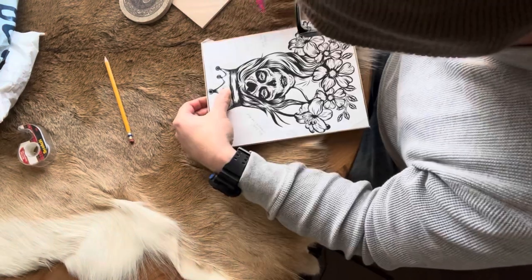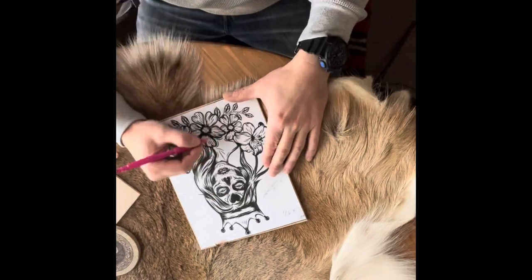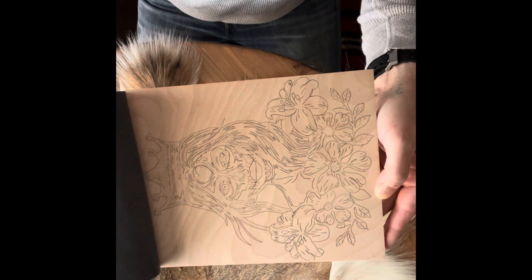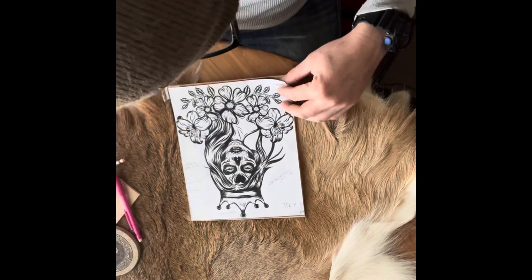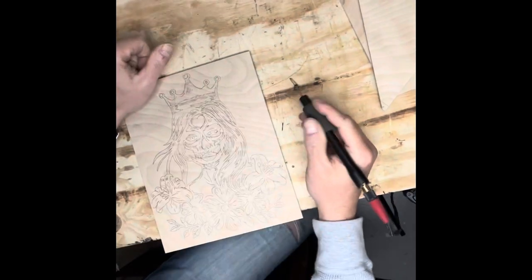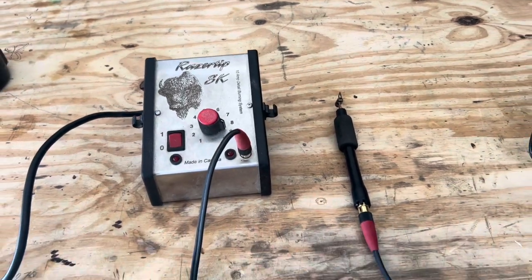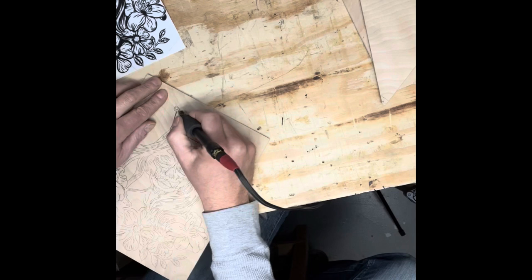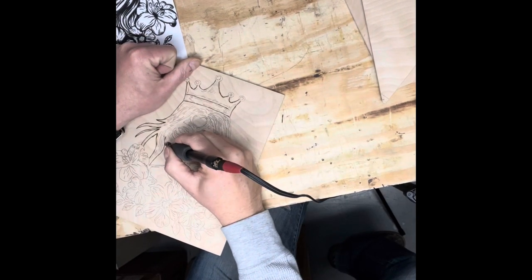The transferred image should stay really basic — not a lot of detail. You're gonna put all the detail in using your pyrography or wood burning pen. I'm using a Razertip SK wood burner and I'm setting the heat to about seven. The tip I'm using is a real fine line tip.